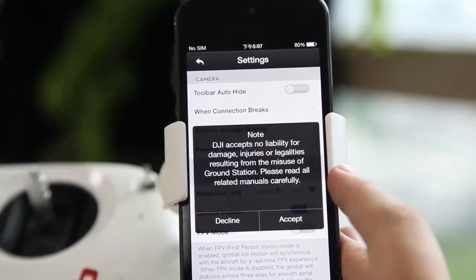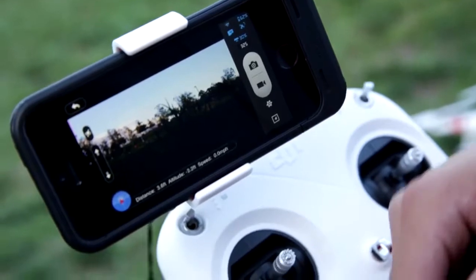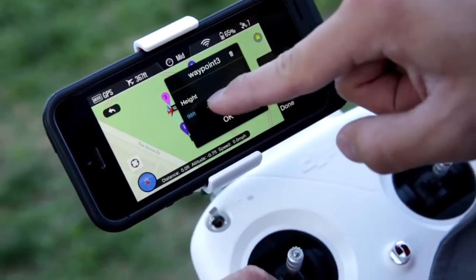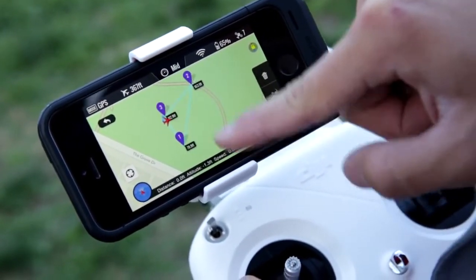Using the Vision app, I first agree to the disclaimer to enable Ground Station in the settings. I simply swipe left on the camera screen, and from here I can set points for navigation, altitude, and speed.